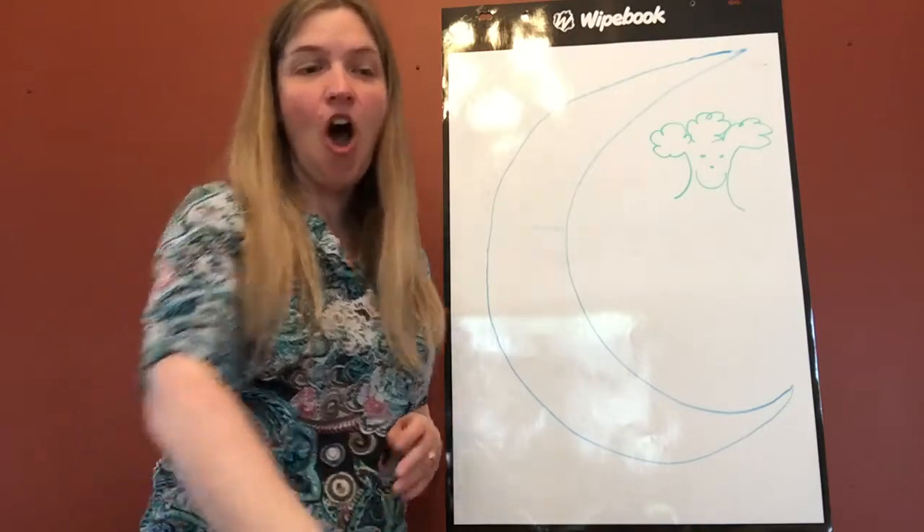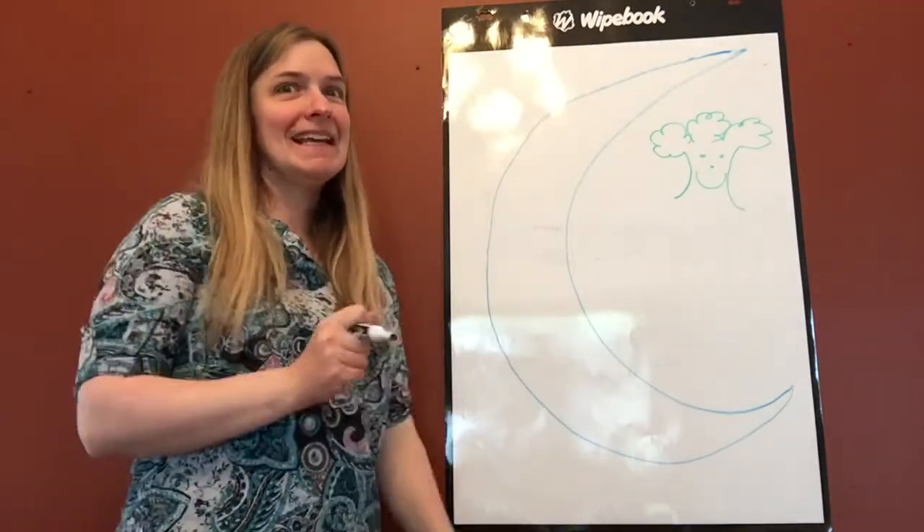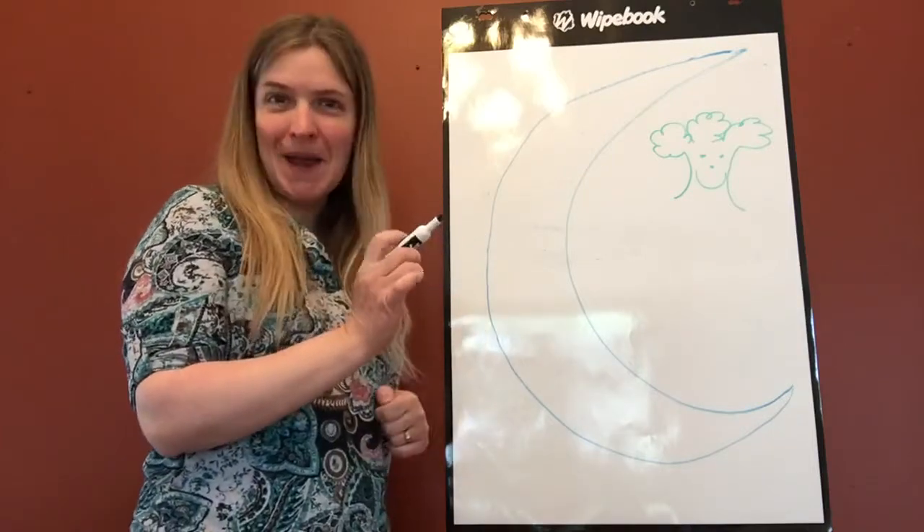Next we need some arms. Let's give him arms made of spaghetti — a really twisty pile of spaghetti.